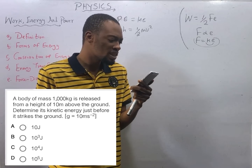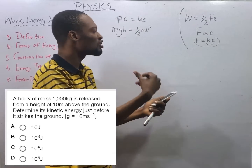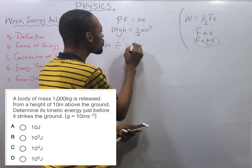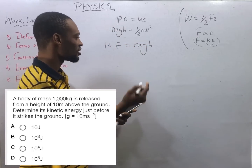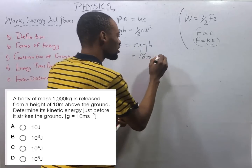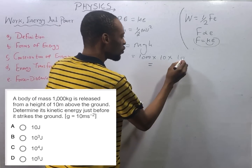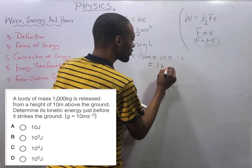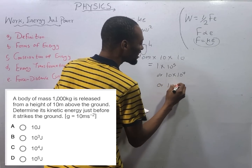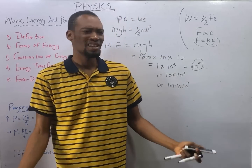We are looking for kinetic energy. We don't have velocity, but we know that just before the object hits the ground, KE equals PE. So kinetic energy equals mgh: mass is 1000 kg, g is 10 m/s², height is 10 m. KE = 1000 × 10 × 10 = 100,000 joules, which is 1 × 10⁵ joules. With this we come to the end of this episode.